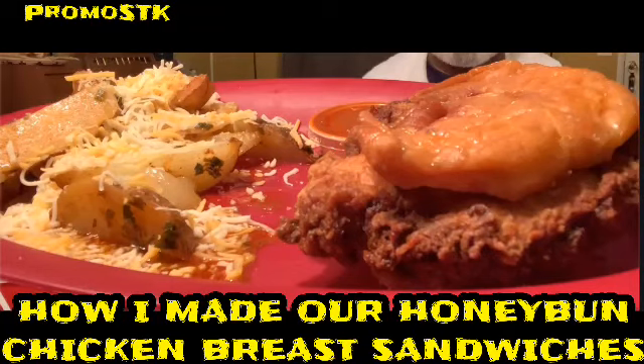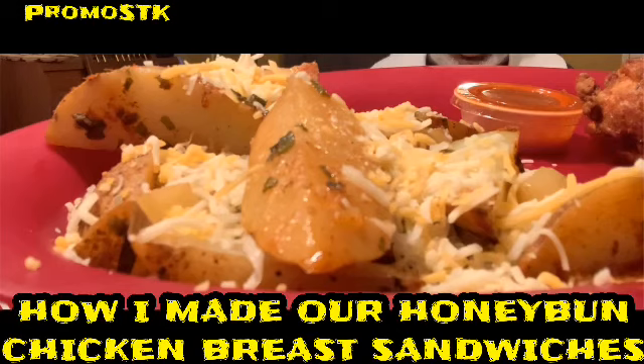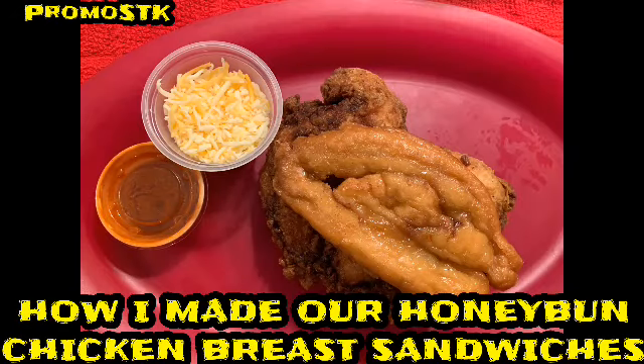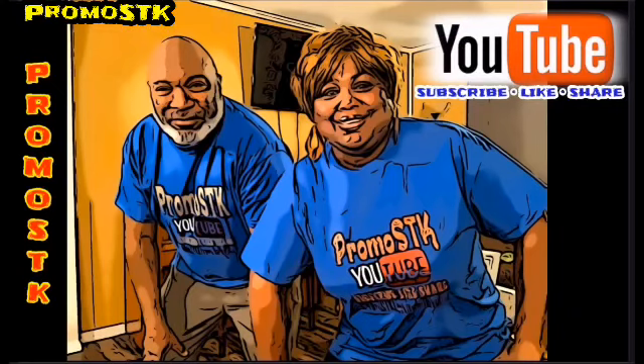Hey guys, it's your girl Shella, Shella's Creations Way, and I'm going to be making honey bun chicken breast sandwiches. Check out my featured channel, Woodsworld. Go show some love and give some support. Also, if you haven't subscribed, go ahead and do that today.